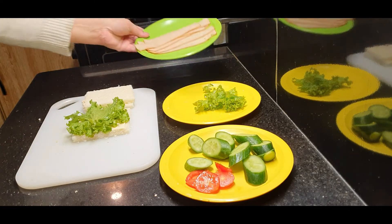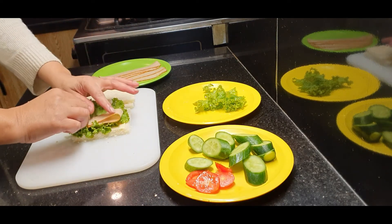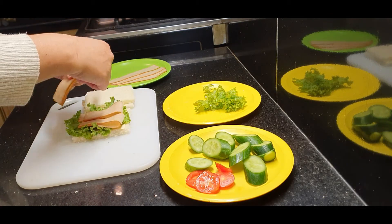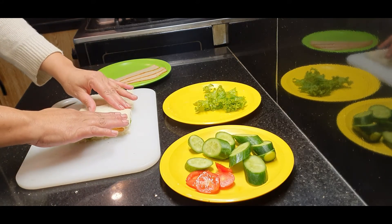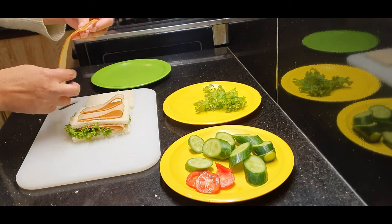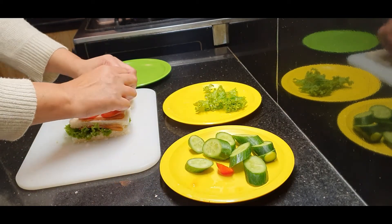Based on this, we'll put the cheese on top. After you get the cream in the pan, fold it. Then put it on the other side, and place it on top. If you want, you can add cucumber.